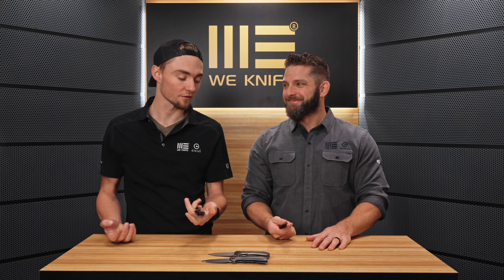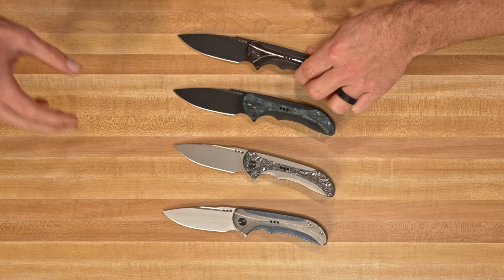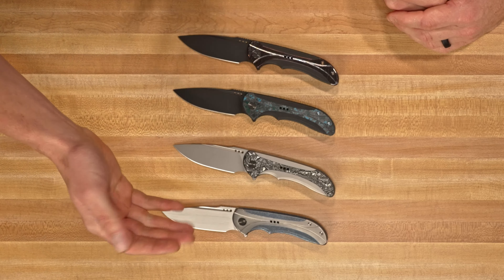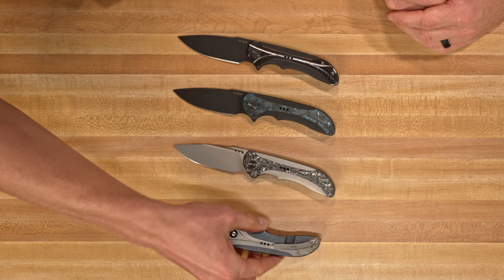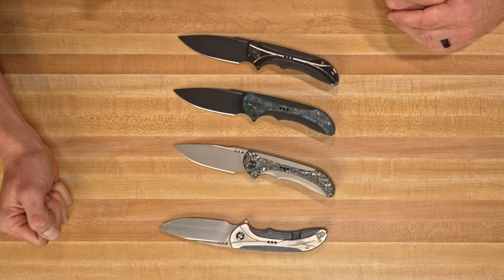For very good reason — such a great knife. There are four versions, and they're all kind of different in their own way. We've got this hand rub satin, and then you've got the titanium with different colors. So we've got blue titanium with the gray, and the pivot color will change on all of those.